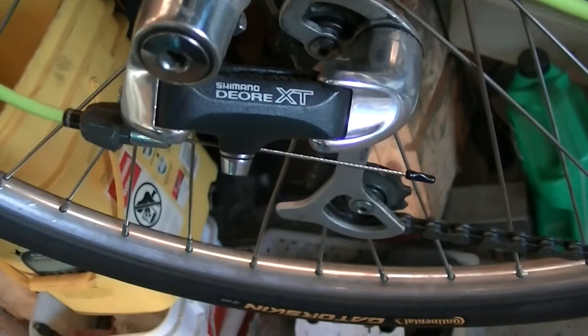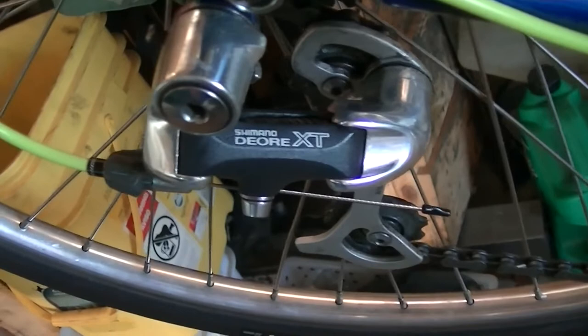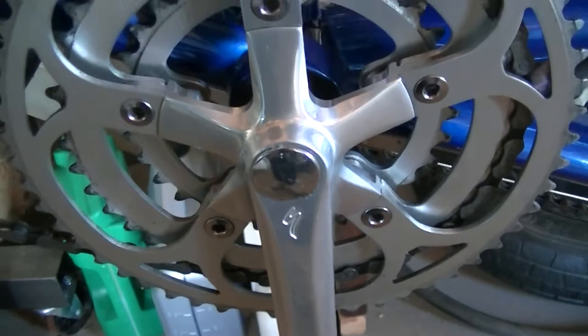Anyhow team YouTube, this Burley Tandem I believe is about a 1995. The fellow I bought it from wasn't exactly sure when it was manufactured, but based on the components and things like that, anywhere from early to mid-90s. It has the Shimano Deore XT rear derailleur, and the front derailleur is a Deore LX. It has Specialized cranks, made by Sugino of course. Most cranks are, especially specialty cranks.